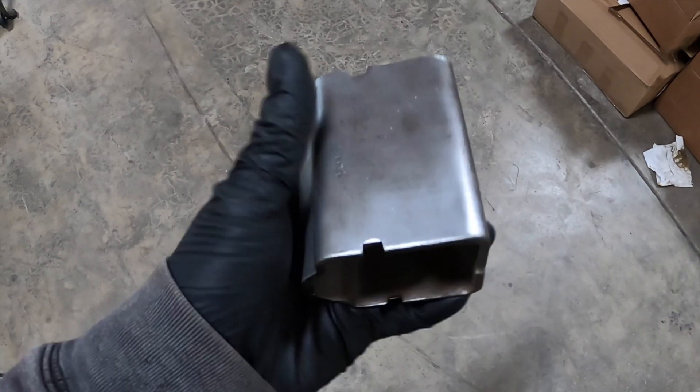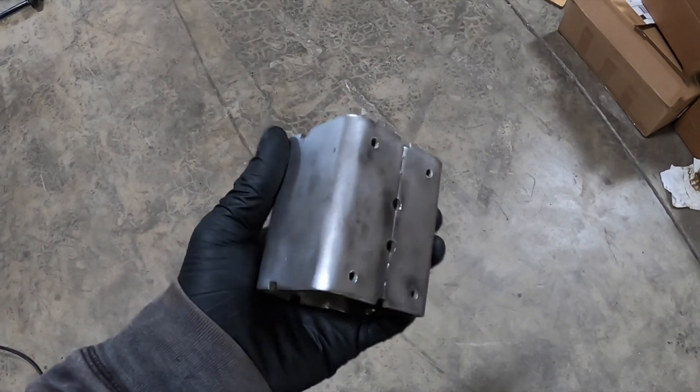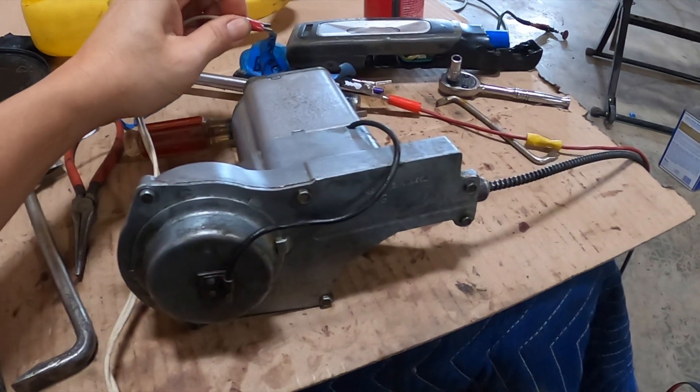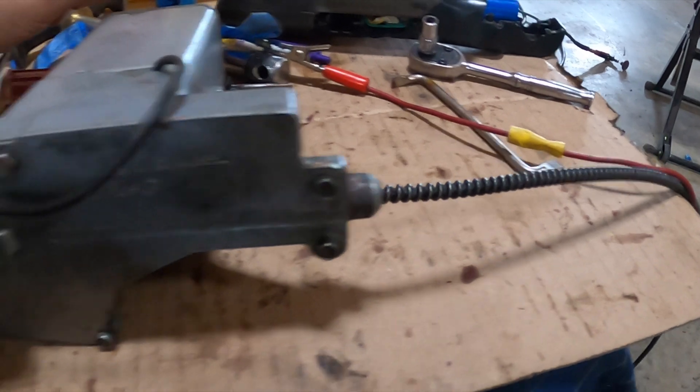It's all cleaned up. I'm going to primer it and then put some hammer tone finish on it. I put the wiper motor back together, greased it all up, and it's working again.